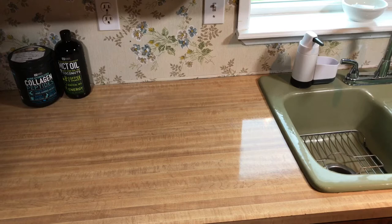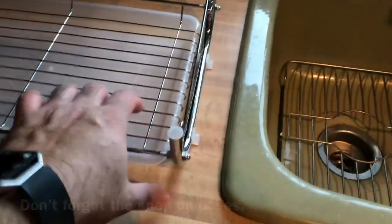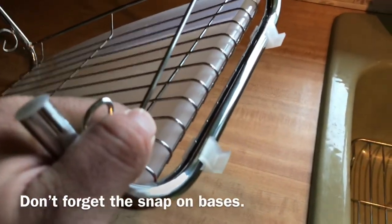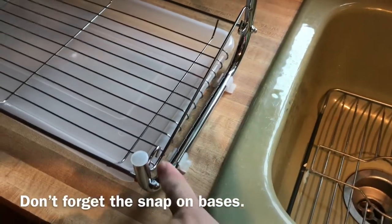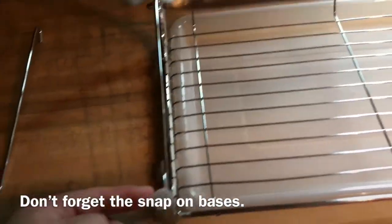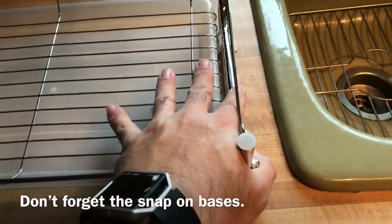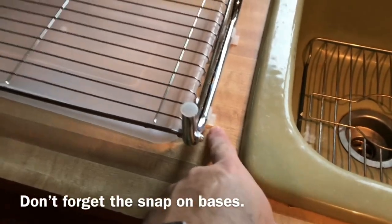Let's get the Ace-T drying dish rack set up. Don't forget to put those bases in — I almost forgot. They just snap on, two on each side. Spread them evenly. I used the grate spacing to make sure they're aligned the same distance apart. Same thing on this side — snap on. Gives it more contact with the countertop so it doesn't wiggle as much.